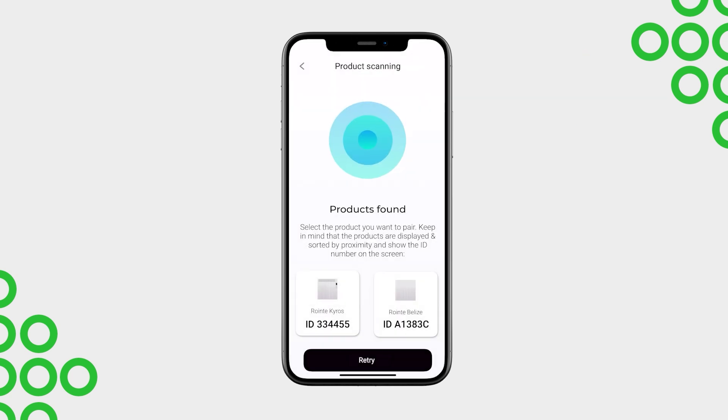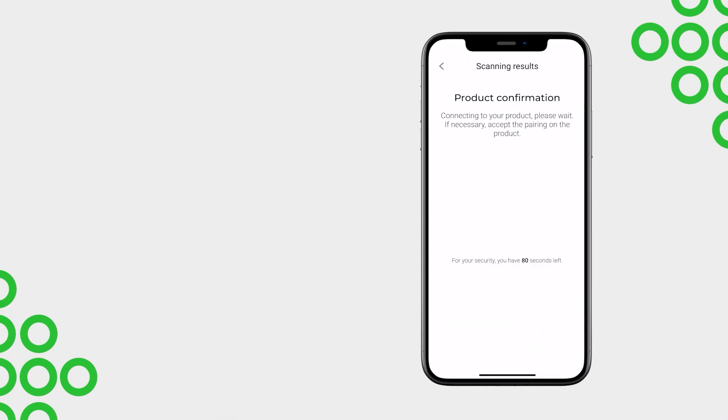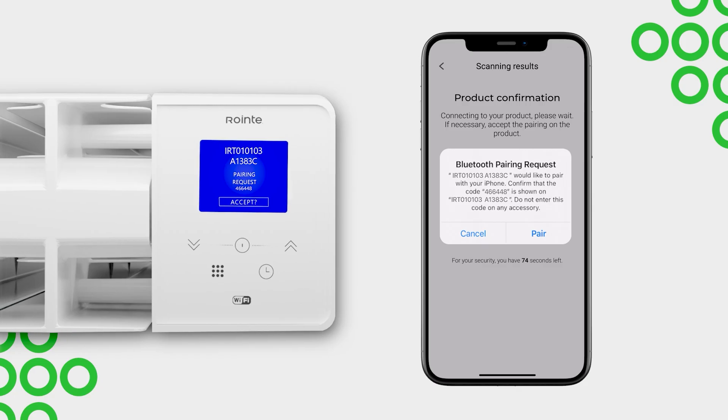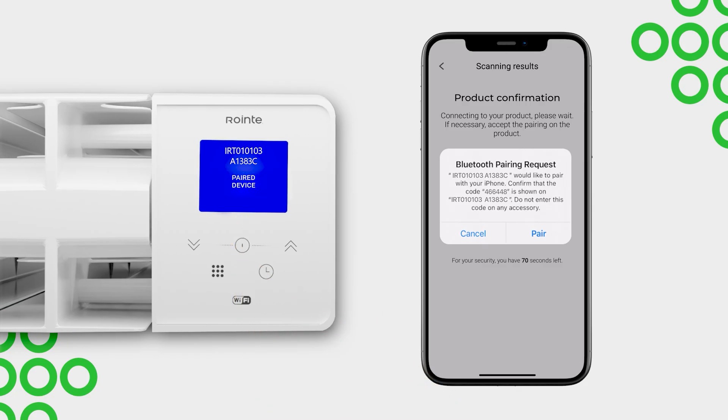Select your device from the list. You can identify it by its image and name, or if necessary, by the identifier shown on your product's display. Confirm the pairing, accept any Bluetooth requests, and wait a few seconds. For some products, you will also need to confirm the pairing from the control panel — confirm it first on the product and then in the app.